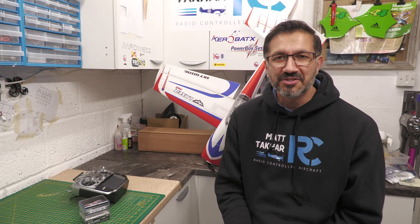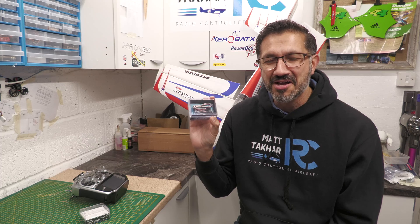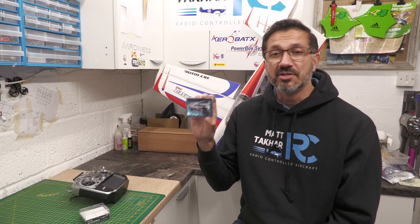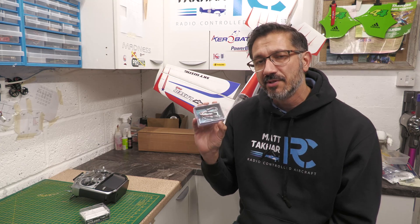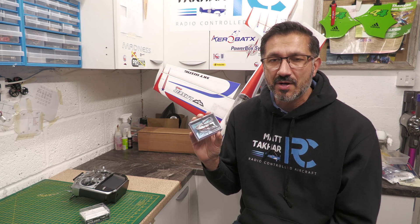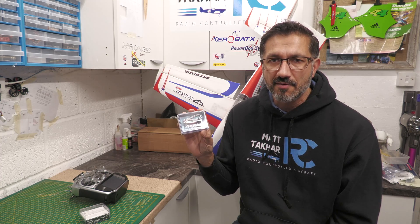Hey guys, welcome back to the channel. As you can see, we're back in the workshop but we're not building anything today — we're doing some extra geeky stuff, hence the glasses. We're going to be looking at the Futaba CIU-3 USB interface, which can be used for configuring your S-Bus servos and your ESC, but more importantly and more relevant for today, it can be used for updating the firmware on your gyros.